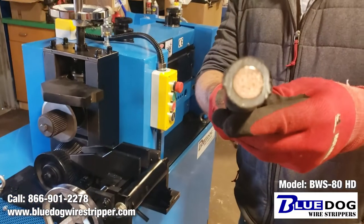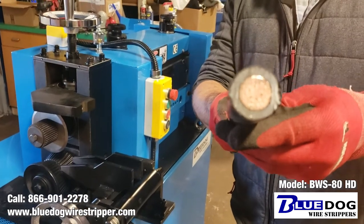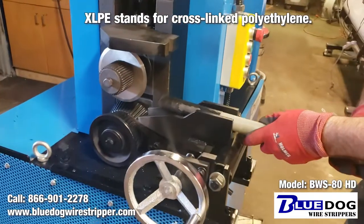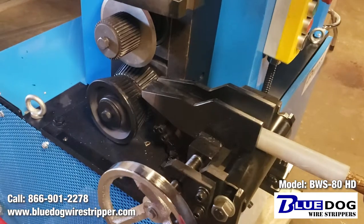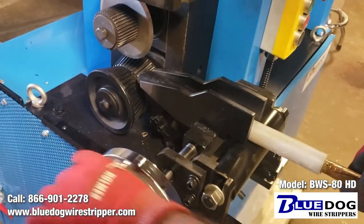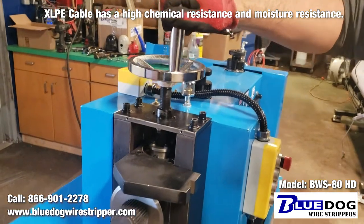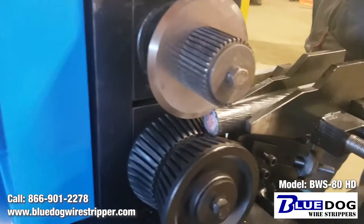So here's the cable once again — 500 MCM with quarter inch XLP coating. This is a very tough cable to strip. I'm going to be putting it into the open feed port of the BWS80. First I'm going to dial it in with this dial here, which is the side arms, and then I'm going to be pulling the top blade down and adjusting it ever so slightly into the material.